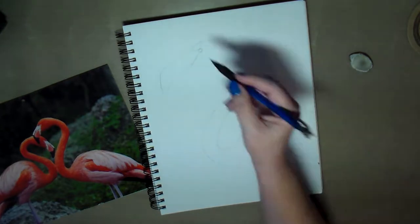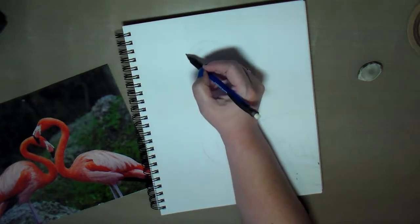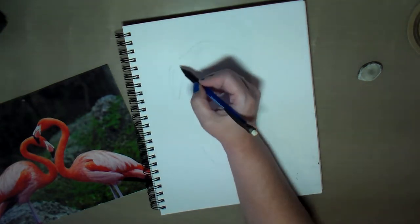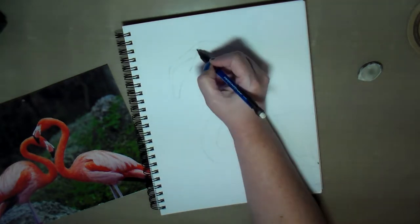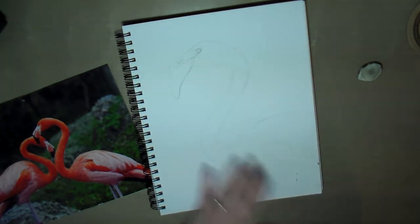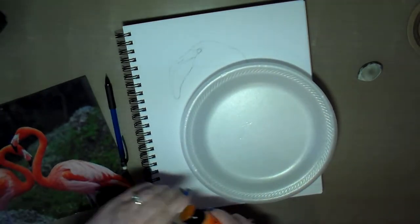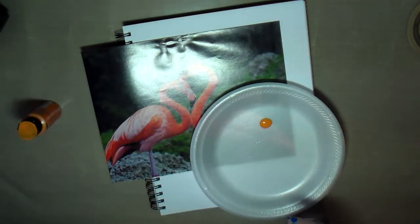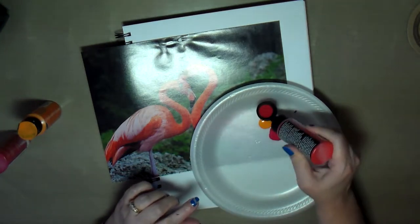If you've been following me lately, I've been doing a lot of art journals with paintings of animals. As I've mentioned in previous videos, I grew up drawing animals — that was like my first love of drawing and art. I've always wanted to paint them but that was always a challenge for me, so I decided it would be fun to start doing some paintings of animals in my art journal.